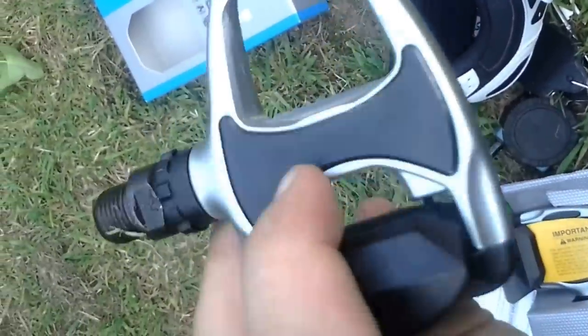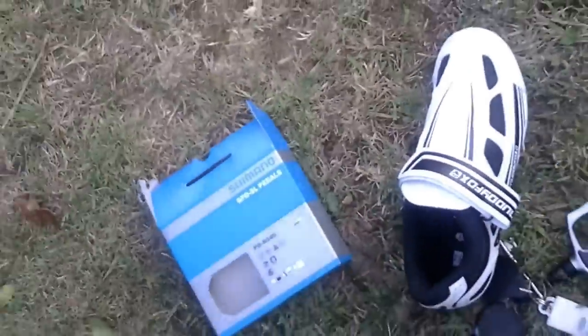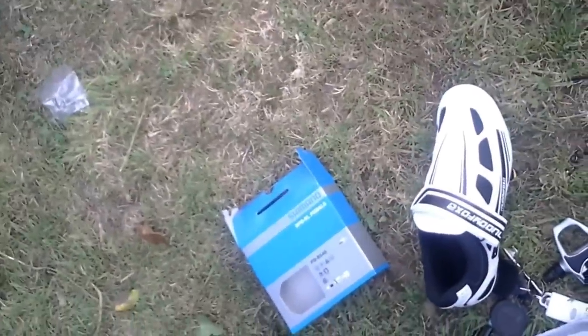As you can see, they're pretty nice pedals — small, simple, well made. Typical good quality Shimano. Highly recommend them. I'm going to put them on my bike and I'll be using them later on today.